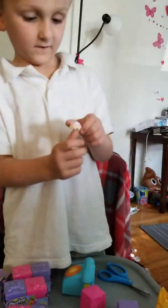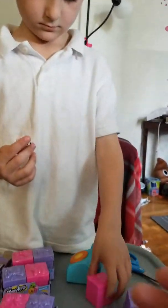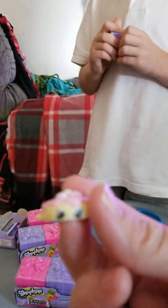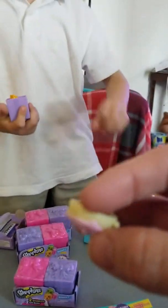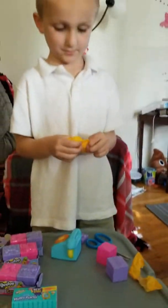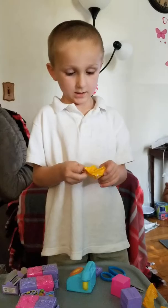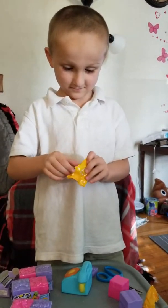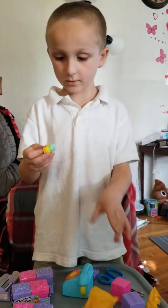Spencer got like a finger thingy. Let's see what a finger thingy is — like a little top of a cupcake. Or it's probably what's in here. I should have opened this one first. No, this is different. Totally different.